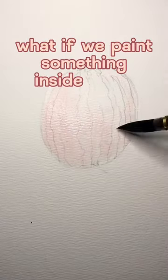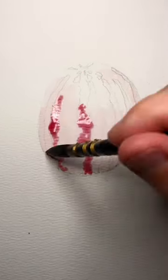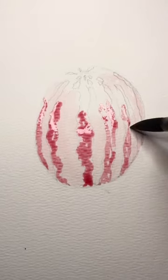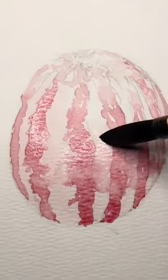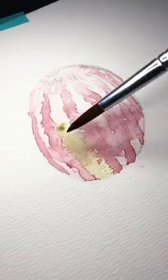What if we paint something inside out? With a watermelon, I'll start with the pink on the inside before I paint the green on the outside. I can use this reddish pink color to match the inside of the watermelon — I'm just kidding.